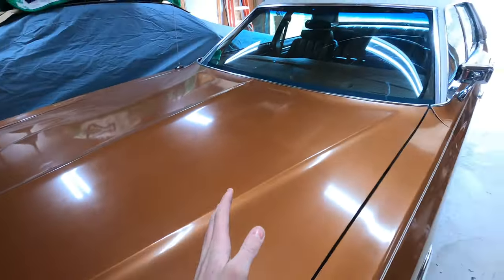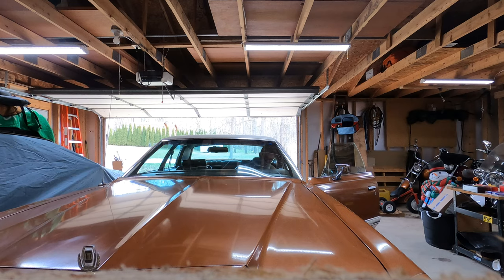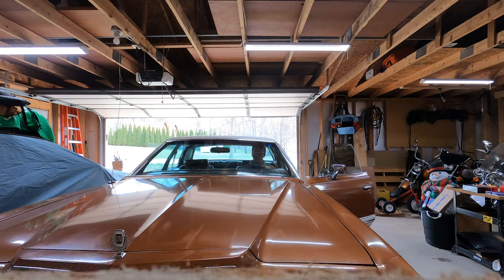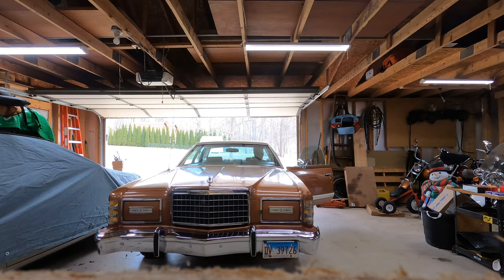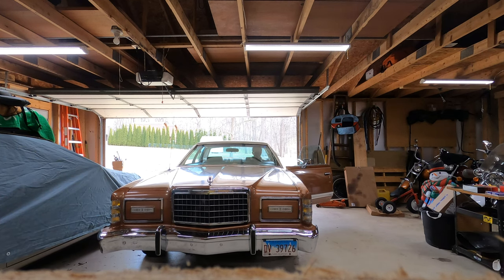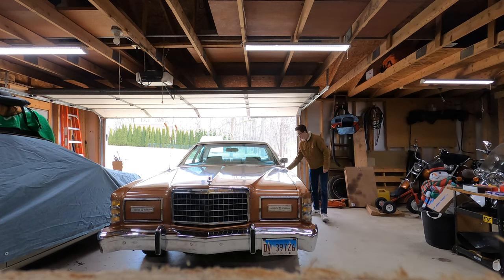Let's get this thing backed out a little bit so we can move around in here and start changing some spark plugs. Perfect — I have some room to work on it.